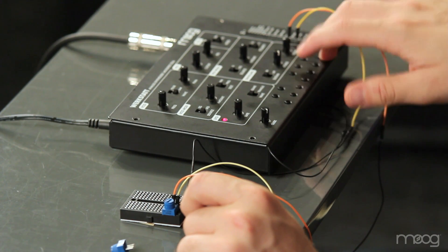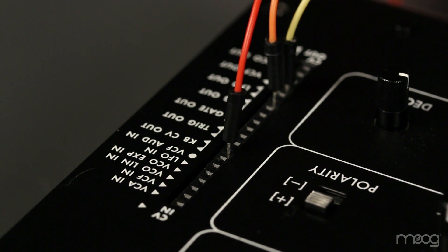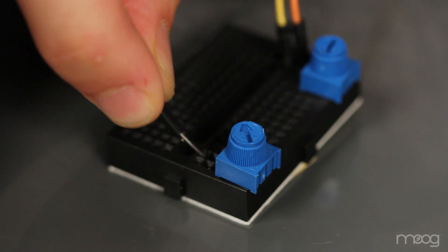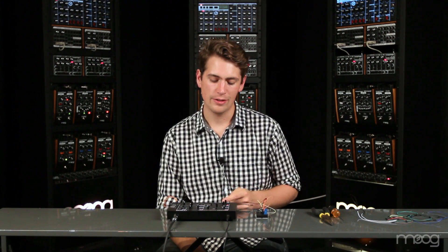You'll notice that the LFO is stuck to one tone. To make our LFO playable, we'll need to use the KBCV out. This sends out a different voltage depending on the note played. Using a jumper cable, run a line from the KBCV out. Next, plug in your second 10k potentiometer. Run the KBCV out into one of the far legs of the potentiometer. Next, plug your 6.8K resistor into the middle leg of the potentiometer. Now, run your ground wire into the opposite leg of that potentiometer.